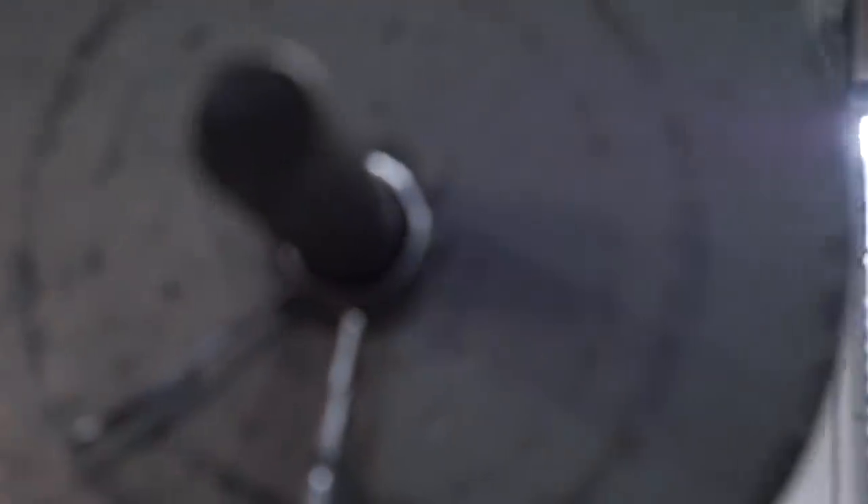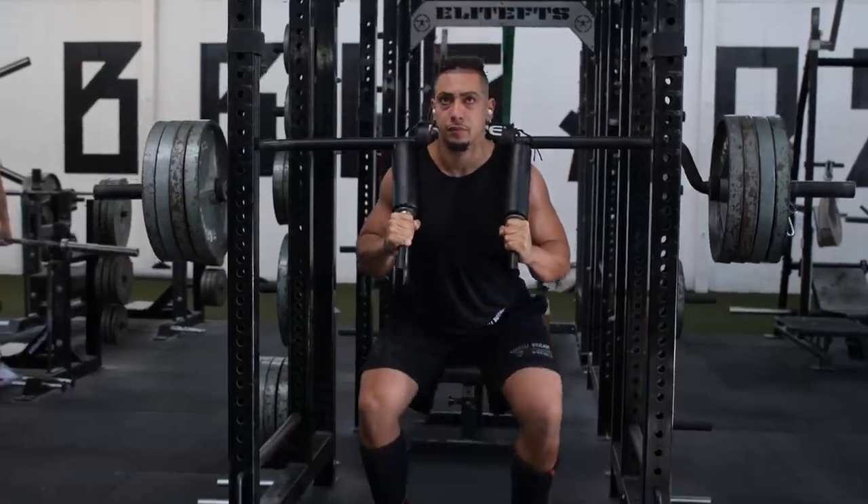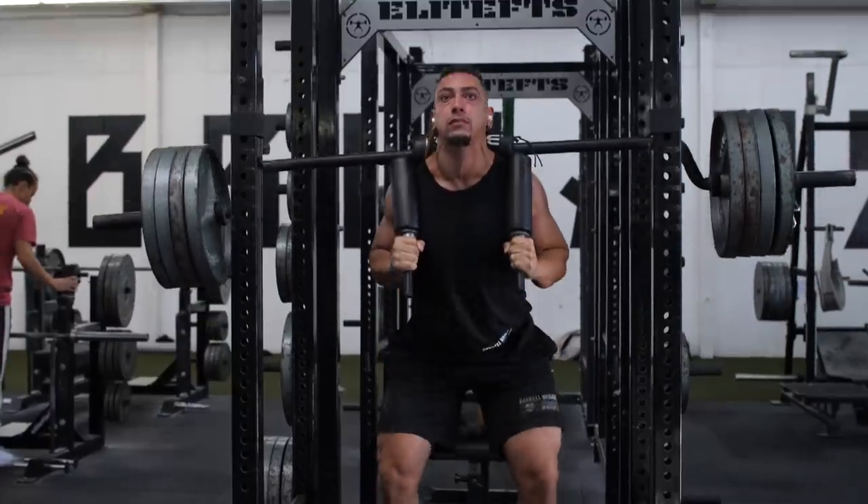I do a heavy day for each lift, but the intensity is different on each day. So today I went really heavy on squats — like an RPE 9 — whereas on deadlifts it won't be quite as heavy, more like an RPE 7 or 8.